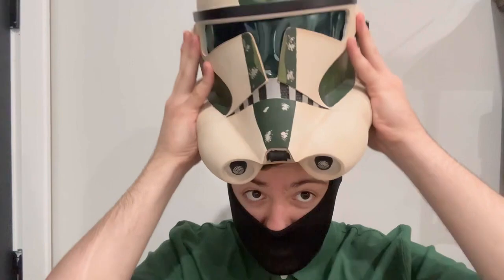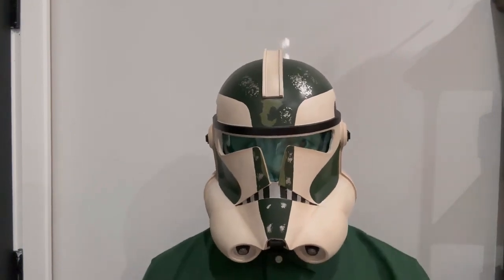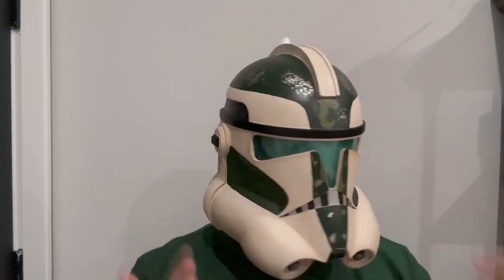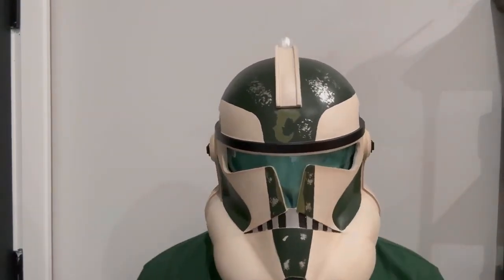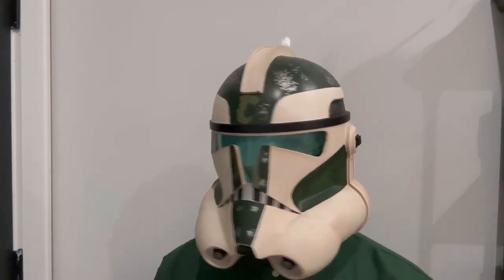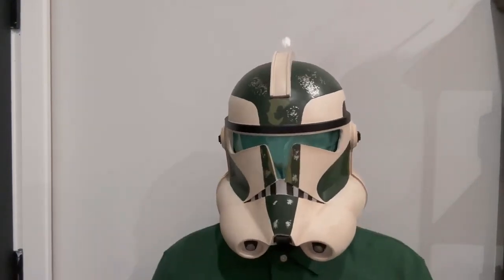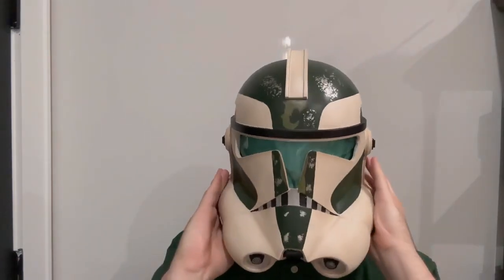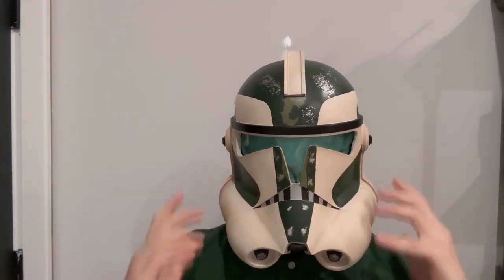Alright guys, let's go ahead and put this helmet on and see how well it fits. I got the face mask on here — let's try this thing on. Wow, alright! It's definitely getting a little claustrophobic in here, but obviously it's a helmet so it's going to feel like that. Visibility is not bad at all — you can see pretty well, surprisingly, with how narrow the visor slants are. I like this helmet — it's going to look great on the shelf, and it actually fits really well because of the padding. It's nice and snug on your head.